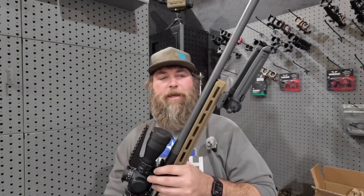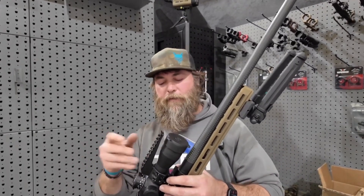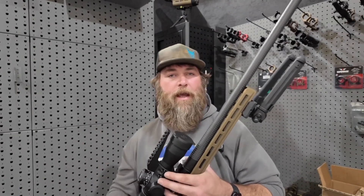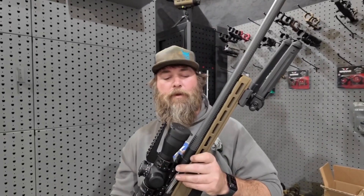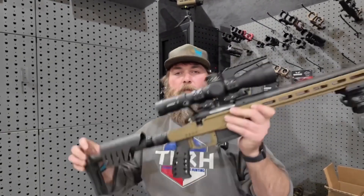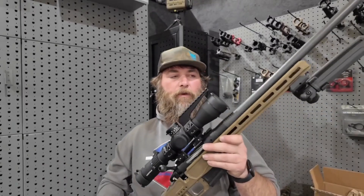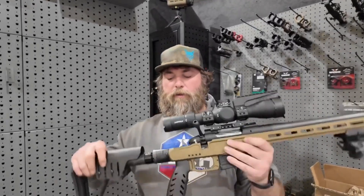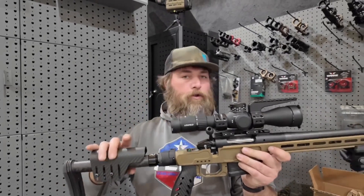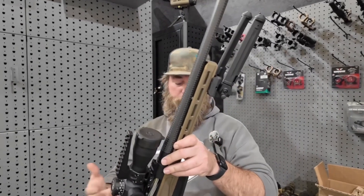This rifle comes in at six and a half pounds. Yes, I've added some weight and will add the Impact and everything else, but compared to my other rifles this is a very lightweight hunting platform. That's the whole purpose — all this carbon fiber in this XLR chassis, which I believe is their magnesium with carbon fiber accoutrements. It also has a Trigger Tech trigger.